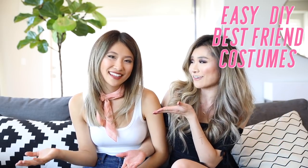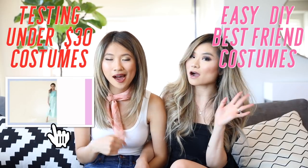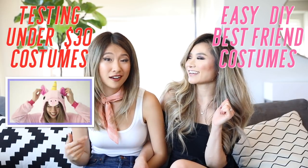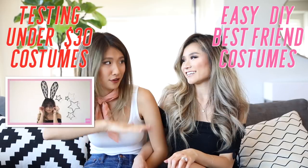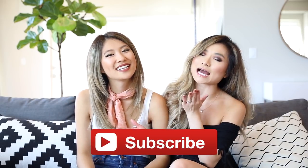In my video, we are going to be doing all Halloween outfits that you can make with stuff from your closet. And then for the second part of this video on Allie's channel, I ordered a bunch of costumes and we're going to be testing them out, seeing how they look, and all of the costumes were under $30 — super affordable. So be sure to watch both videos, subscribe to the Miss Louie family, hit that red subscribe button, and also subscribe to Allie.